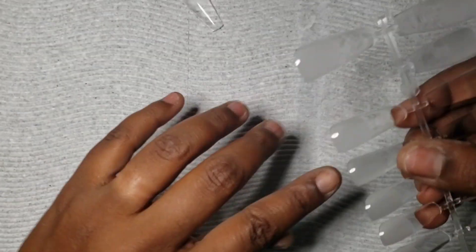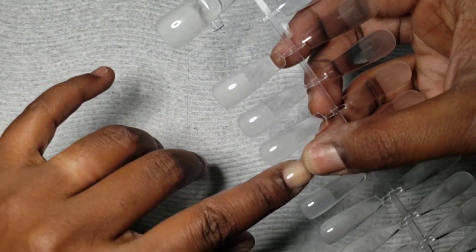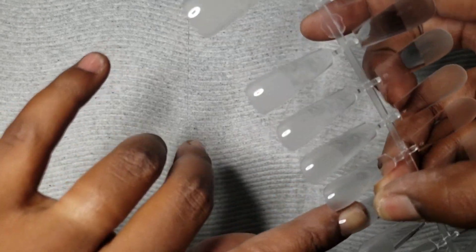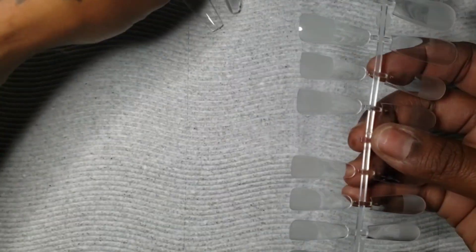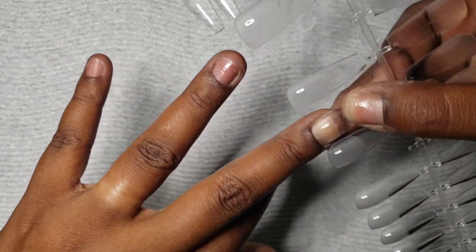When picking out your nail sizes, you want to make sure they are fitting from sidewall to sidewall. That way your nails are not going to be popping off or have any issues with lifting, because your nails will fit perfectly.